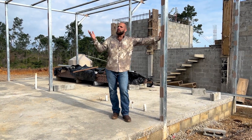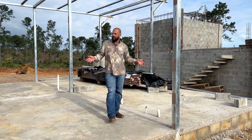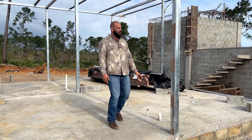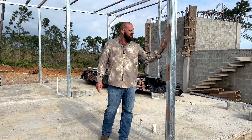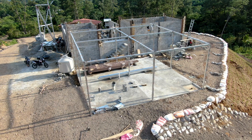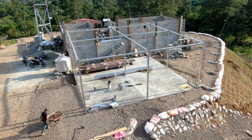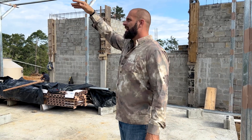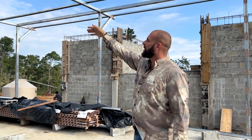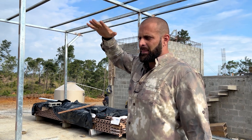Hey guys, Greg here, Bone Tactical. New chapter of the series of building my dream shop. This is a pole barn build I've got going on. I'm using steel framing that is two-by-four open-sided framing, doubled up together, run all the way around as columns. The four corners have boards with concrete for structural stability, and above everything there's going to be a single layer of two-by-four open-sided framing, and to that we're going to attach metal roofing directly.